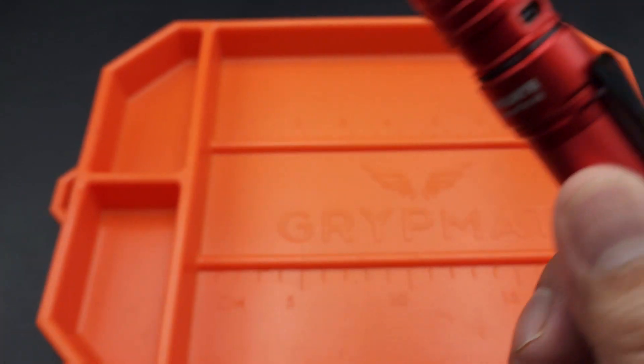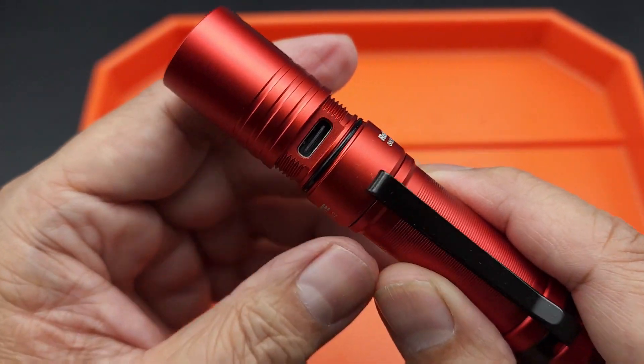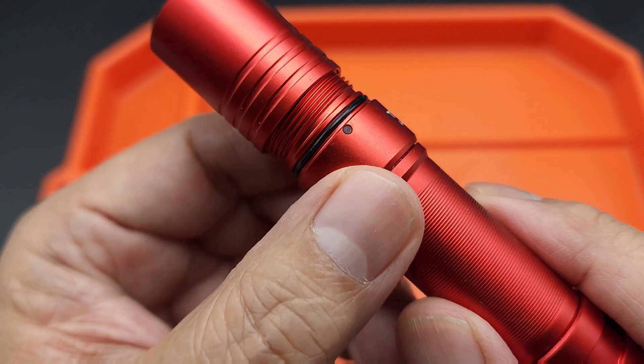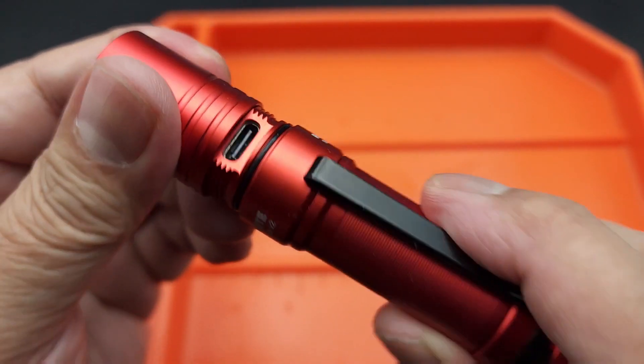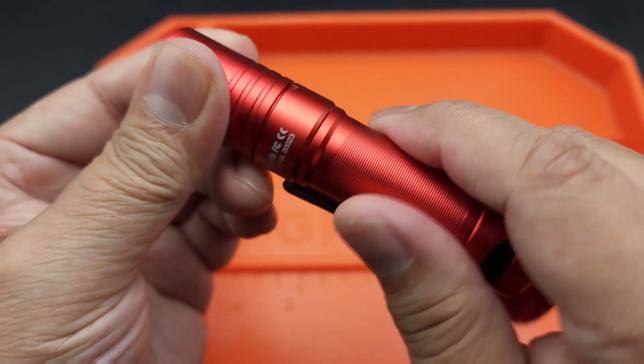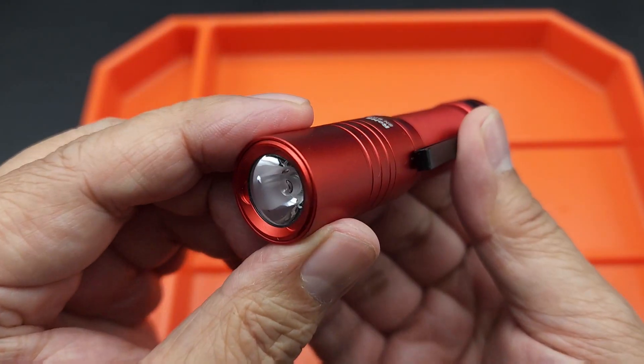It comes with a charging cable. This does not come with a case, so it's very minimal. When you charge it, this is the LED indicator to show you that it's charging. Just close that back up — it sounds like it seals up nicely in a vacuum.